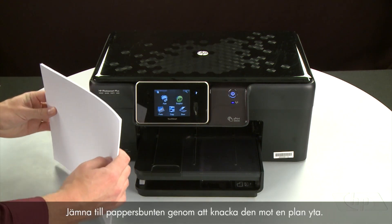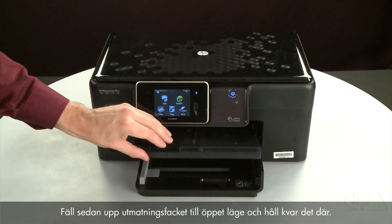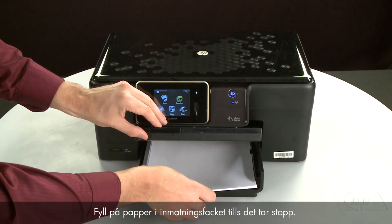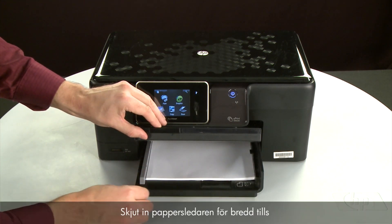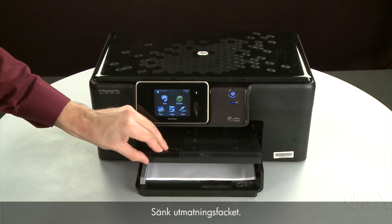Align the paper by tapping the stack on a flat surface. Then raise and hold the output tray in the open position and load paper into the input tray until it stops. Slide the paper width guide inward until it stops at the edge of the paper. Do not push the guide in so tightly that it starts to bend the paper. Lower the output tray.